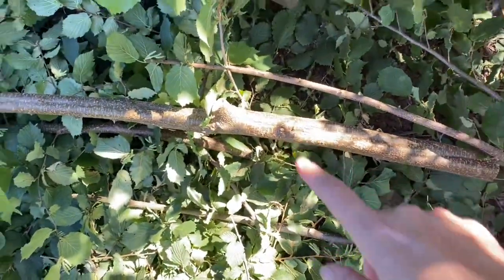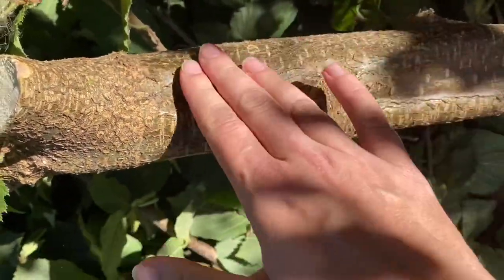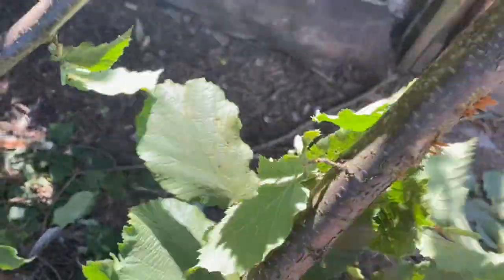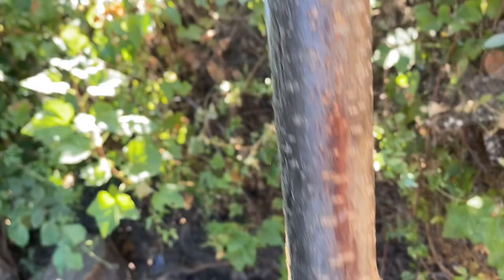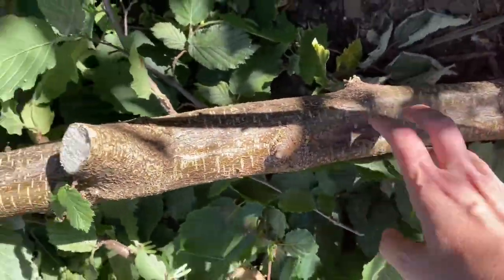Just to reiterate what I'm discovering: a branch this diameter — about arm-sized — is too big. These smaller ones — pruning limbs like this — no problem at all for the reciprocating saw. I'm going to need a hand saw or my chainsaw for the bigger limbs.